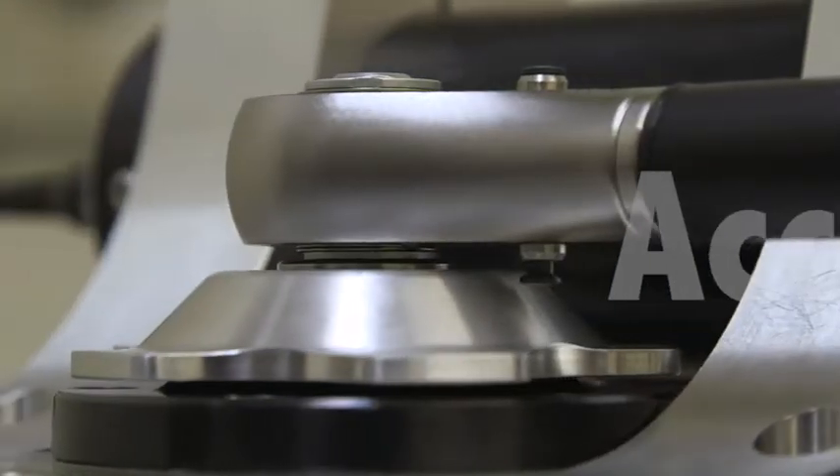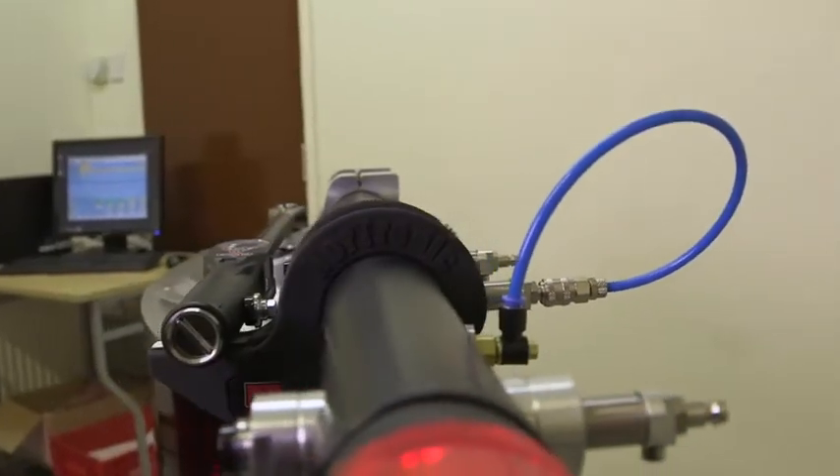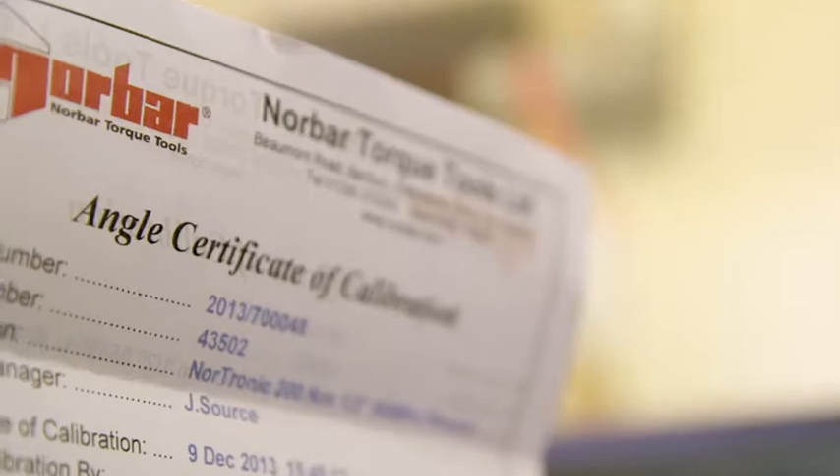The Nortronic offers Norbar accuracy for torque and angle measurements and angle calibration both clockwise and counterclockwise. Every Nortronic comes with its own specific torque and angle calibration certificate.